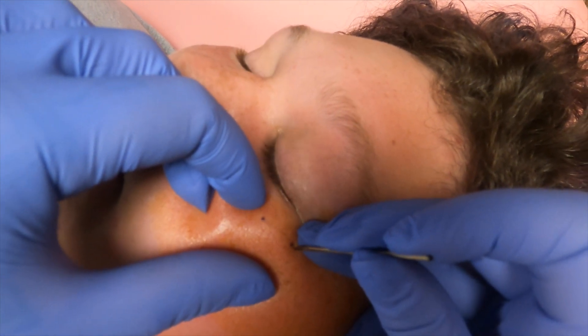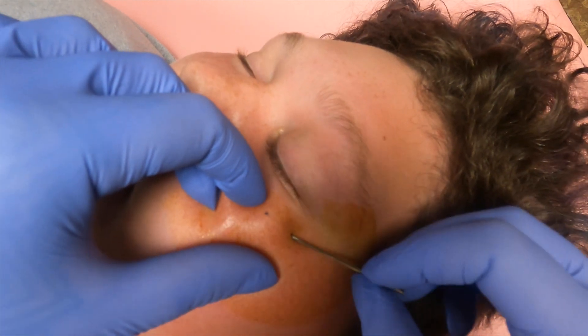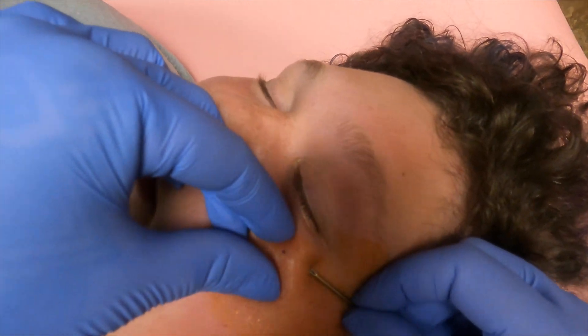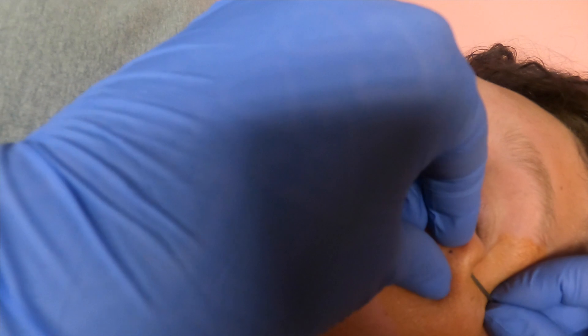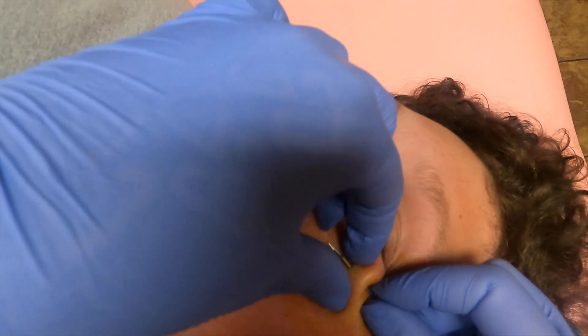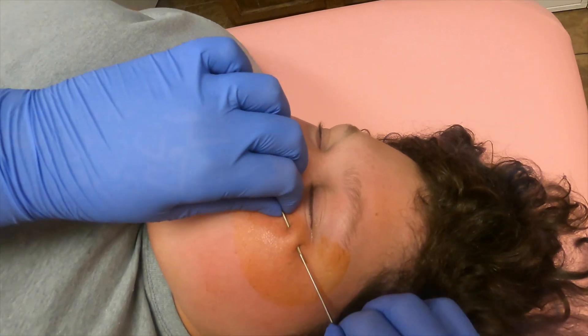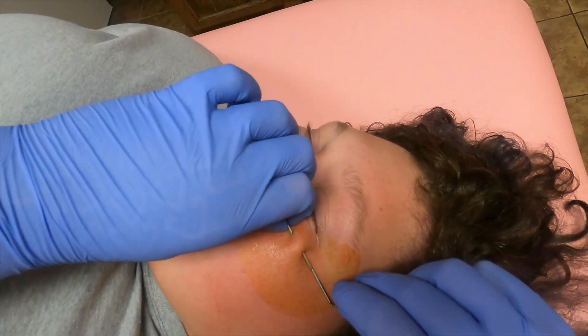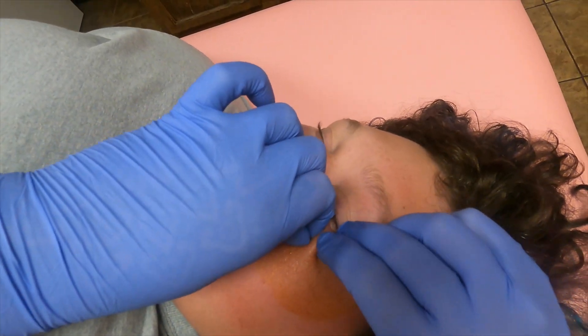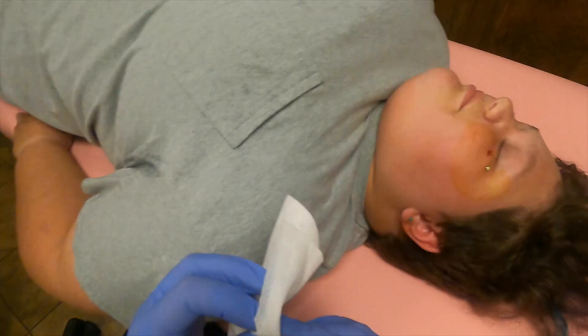Nice big deep breath and exhale, nice and steady. You're doing great — keep breathing. You're going to feel some big pressure here. Breathe through that feeling. And there we go, piercing's done. You're going to feel a little bit more pressure while I go ahead and guide your piece in. Breathe through that pressure feeling, and then that's the jewelry.